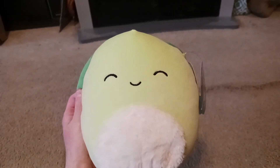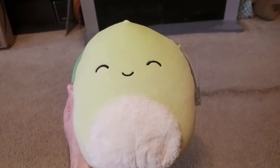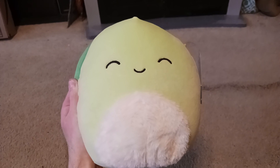I got this little Squishmallow turtle named Henry. He somewhat looks like a seed or an avocado, but he is a turtle because look, he has a turtle shell on the back. How cute is he?